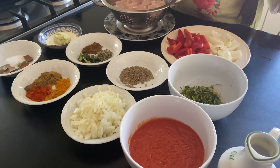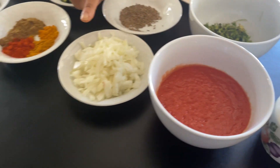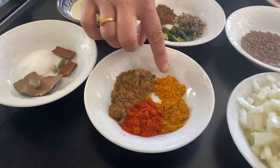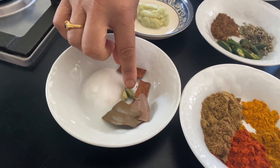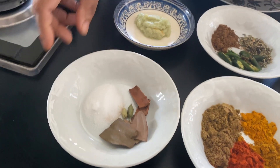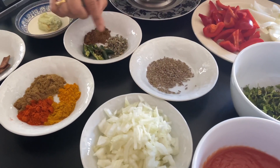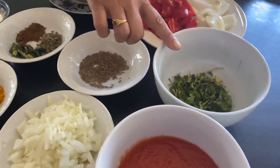For the chicken jalfrezi you will need: oil, tomato puree, one chopped onion, one tablespoon of chili powder, cumin powder, dhania powder, haldi powder, curry powder, garlic ginger paste, one teaspoon garam masala, one teaspoon kasuri methi, one tablespoon zira, and fresh dhania.